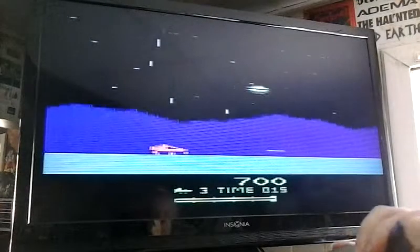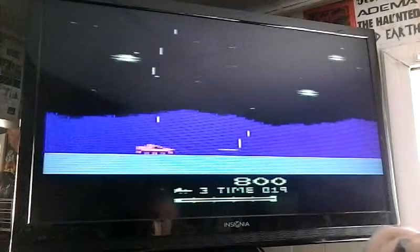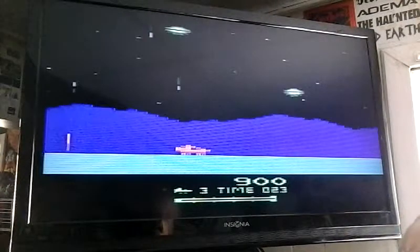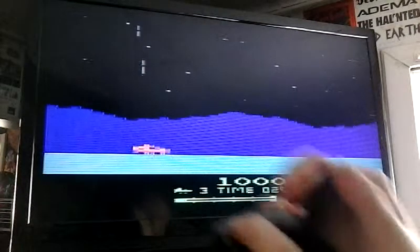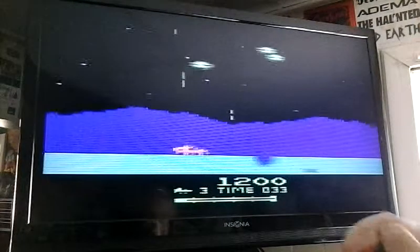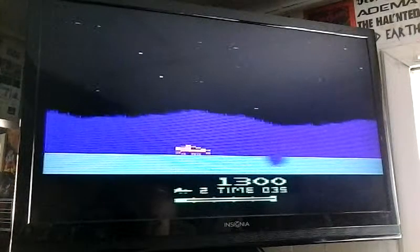It starts out okay, maintaining the integrity. There's no music. Moon Patrol is one of my favorite games of all time, and the Atari 5200 version is the best. Alright, so we're heading towards the checkpoint — that's what you want to do.